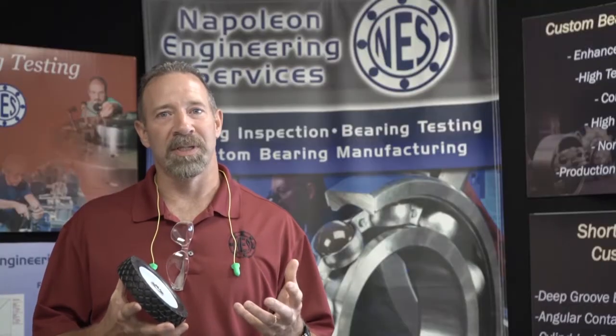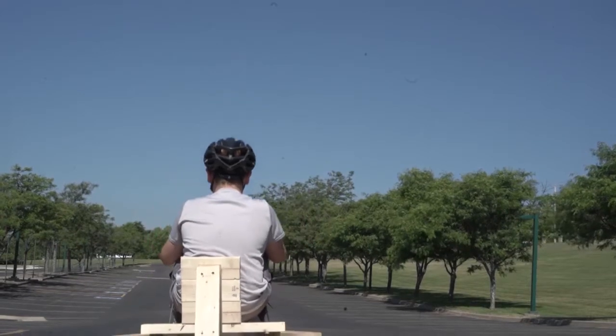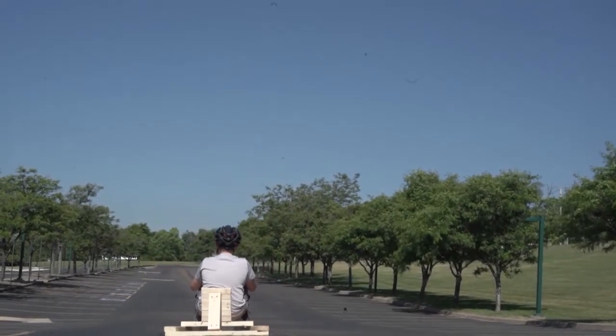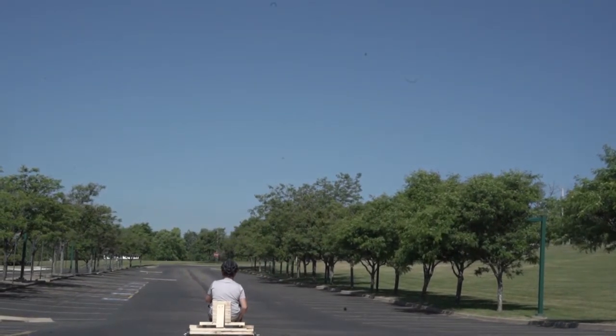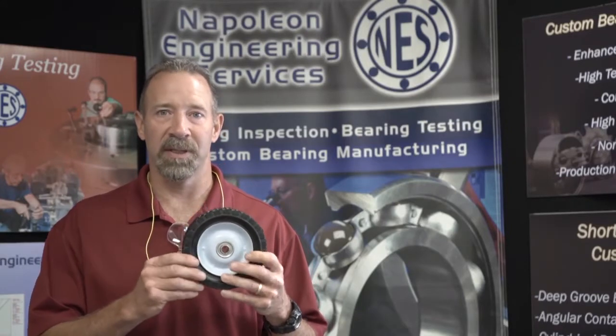As you're doing your design, you have to consider the fact that you are using gravity to power this vehicle, and you want to reduce the friction for rolling motion. One way to do that is with the bearing that's in these wheels.